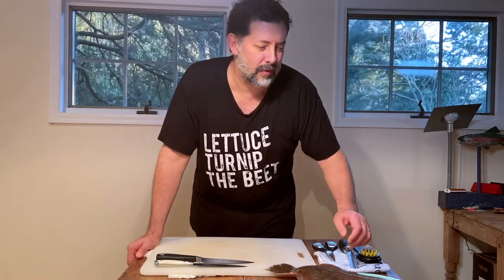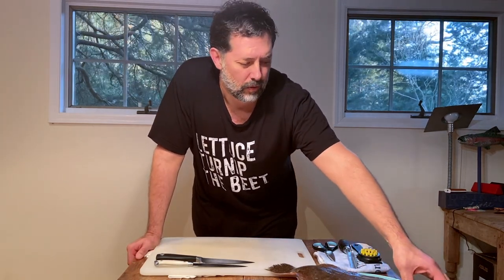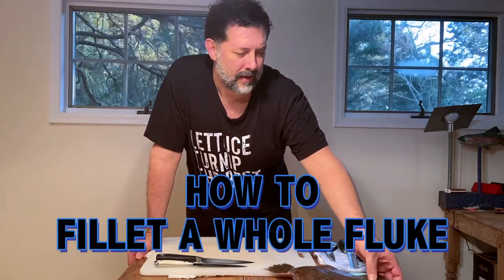Hi everybody, I'm Mikey Anthony from Gramercy Tavern. Hope you're hanging in there.